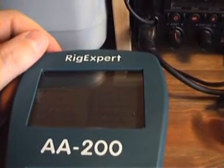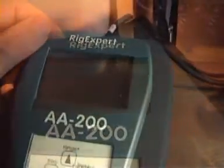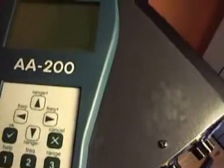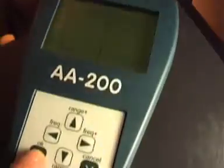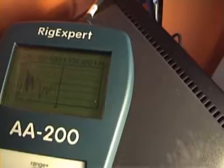I'm going to connect my antenna to the analyzer to show you how simple it is to obtain graphs and check the resonant frequency. The most useful function is number four, Scan for SWR. Hit four, then zero and zero again to have an overview of all bands. Select number three for All and hit OK.